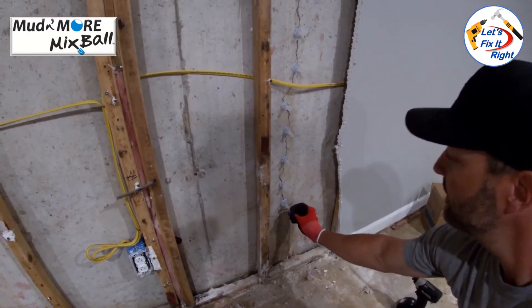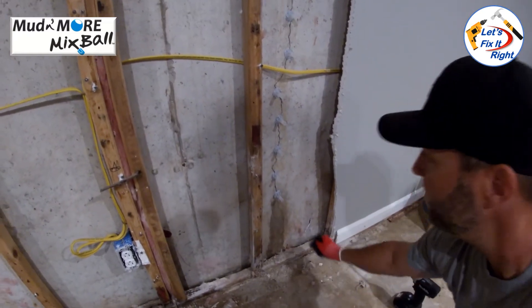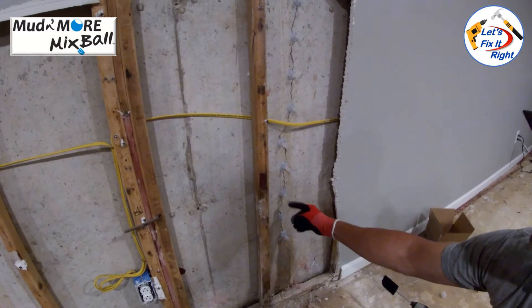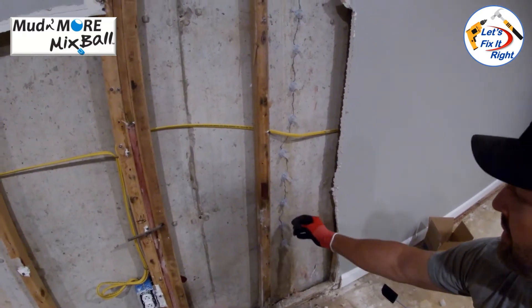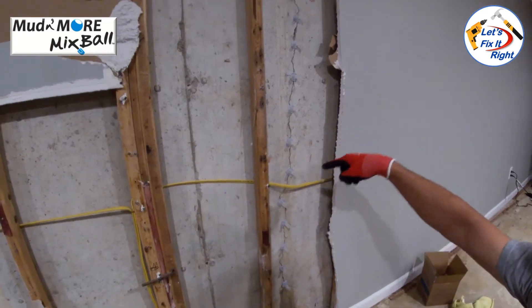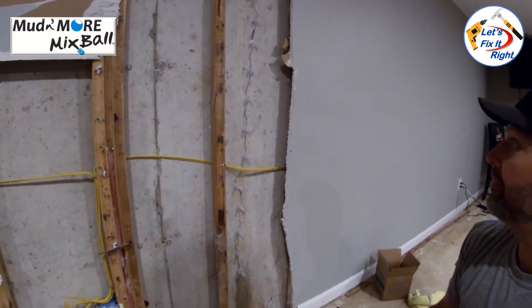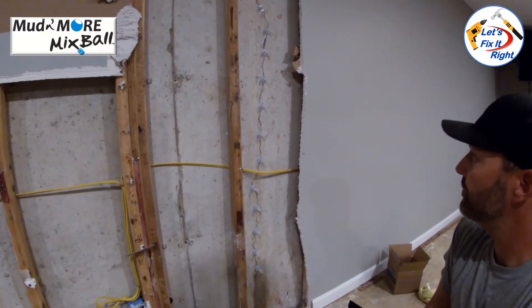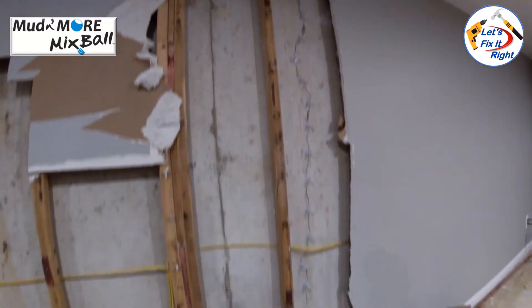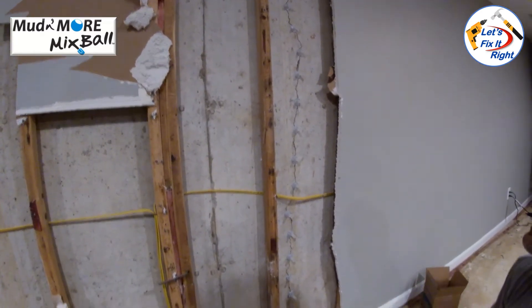Then we take this plug, plug that one up, and start pumping into the next one until it starts coming out of the one above it — we know it's full up to there. We cap that one off and repeat the process all the way up the crack until it's completely full. After about 24 to 48 hours, that crack will actually be stronger than the rest of the foundation itself.